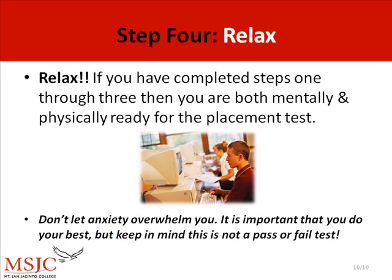Step 4: Relax. If you have completed steps 1 through 3, then you are both mentally and physically ready to take the placement test.